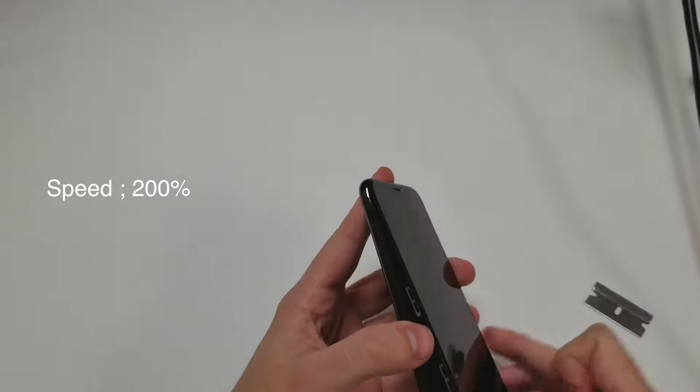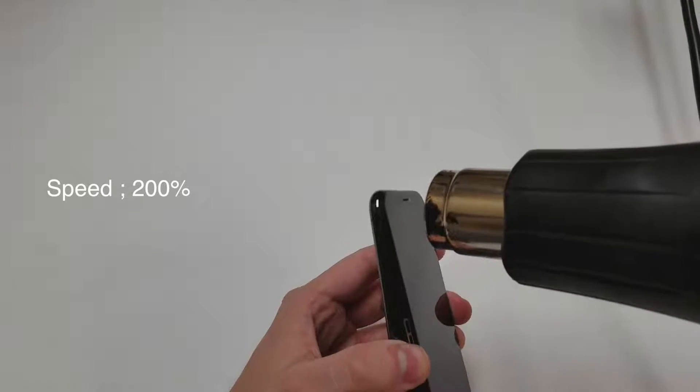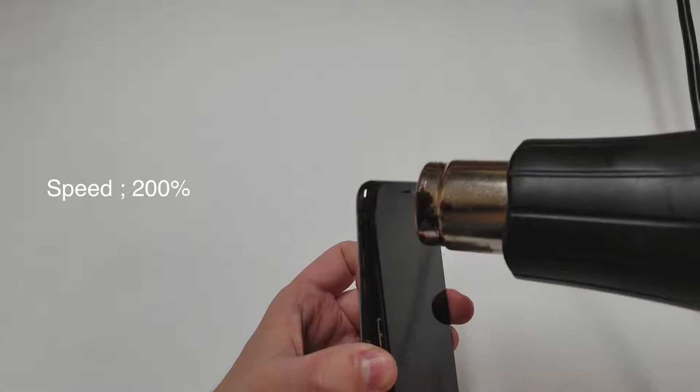Now that both sides and the bottom are lifted, we will finish by heating up the top adhesive and unclipping the screen.